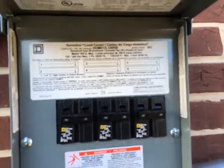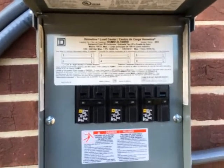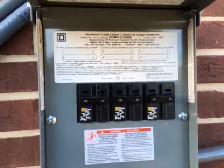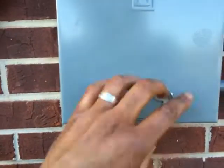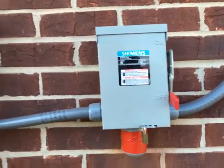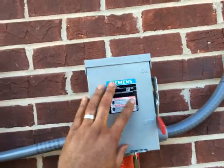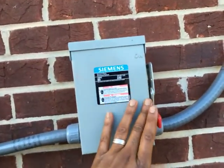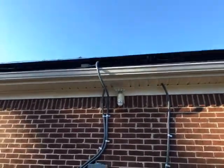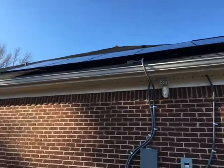They're all tied in here. Also, if I needed to do some maintenance on any particular array, I could just shut it down without affecting the others. This is again an AC disconnect — all of those come out of here and plug into here, so I can kill all of the arrays with one switch.